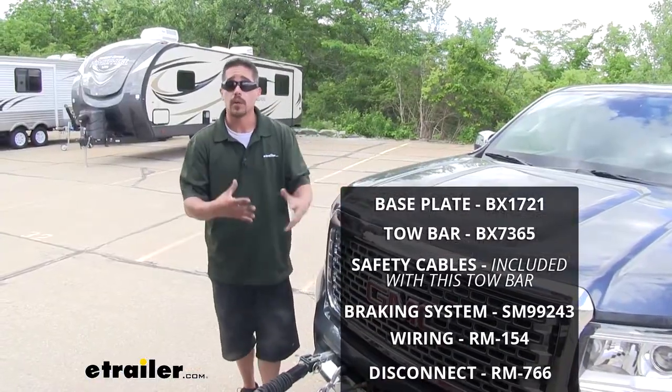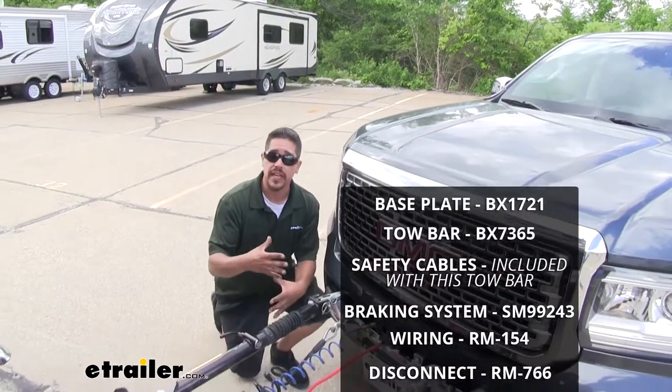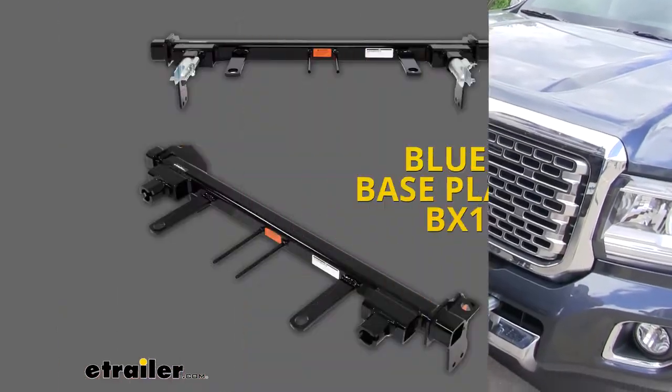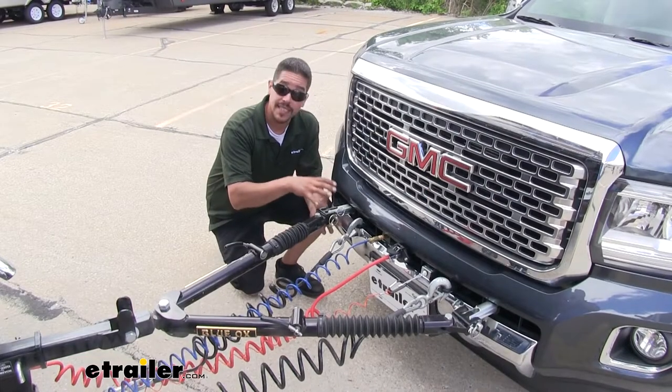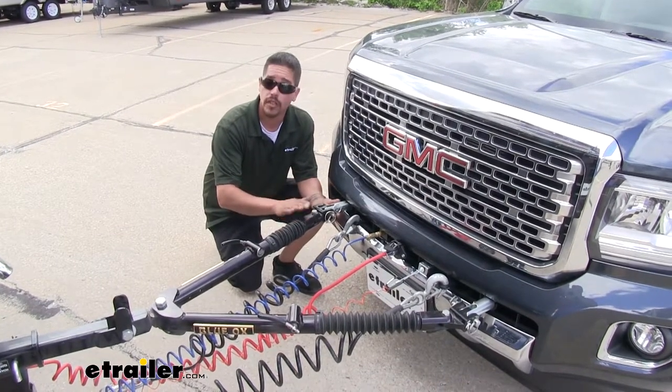There are going to be five main components required to flat tow our Canyon. The first one is going to be our base plate, which is going to mount directly to the frame of our truck so we have a nice solid connection point for our tow bar to hook up to.